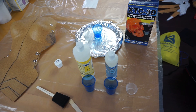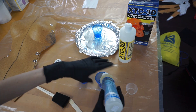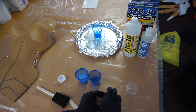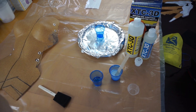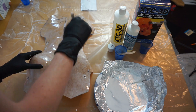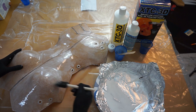Once you're happy with the shape and detailing on your breastplate, you can begin priming it. My favorite method for priming and smoothing Worbla is XTC 3D from Smooth-On. It's a two-part self-leveling resin that was made to coat and smooth 3D prints, but it also works great on Worbla. XTC 3D is clear, so I like to add a little bit of pigment to help me keep track of where I've applied it. I used two to three coats for a smooth finish.